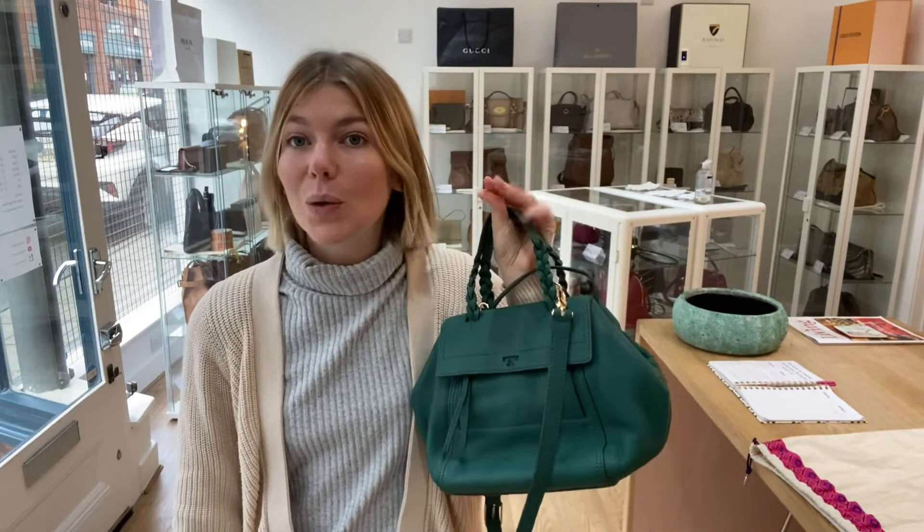Exterior very good, interior excellent, hardware excellent. If you love this Tory Burch, check it out on our website — we've got so much more beautiful stuff there as well. Make sure to go and check it all out, and we will see you tomorrow with another beautiful piece of Arm Candy.